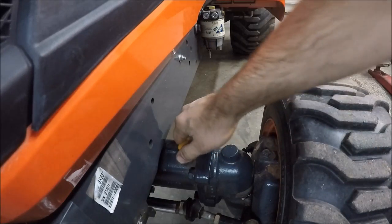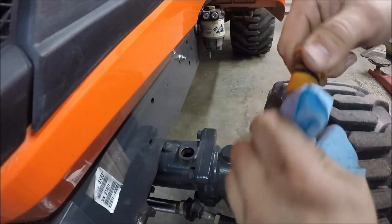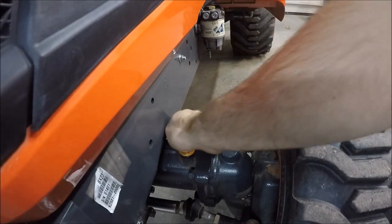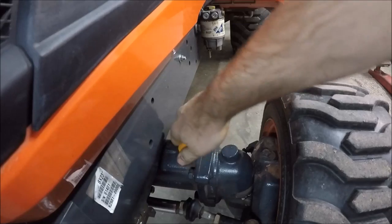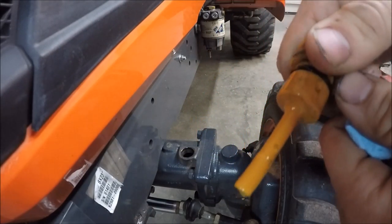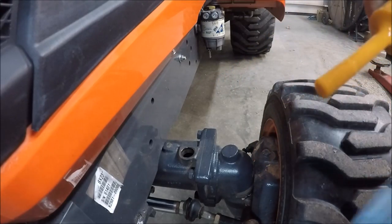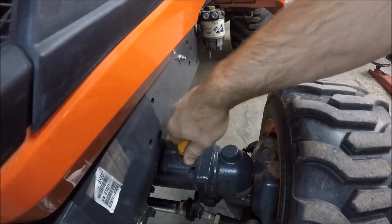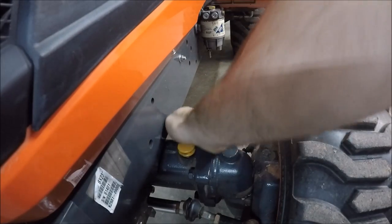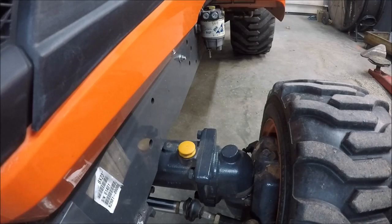First thing is the front axle. Remove the dipstick, wipe it off with a clean paper towel or rag, and reinsert it. The oil is pretty clean but it's full — it's tough to see. The front axle takes 80 or 90 weight gear oil, or you can also use the Kubota UDT or Super UDT hydraulic oil.